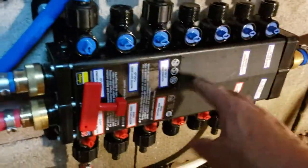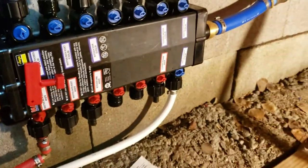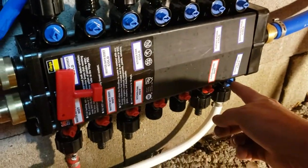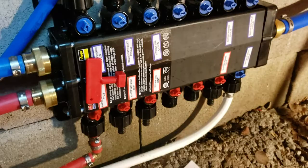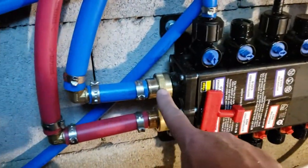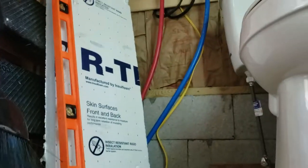It comes into a manifold block. This manifold block was about $120 to $150. It's got seven ports for cold and six ports for hot. The way I did it was I had my inlet come in, it comes out to here — the cold that goes out and up there.